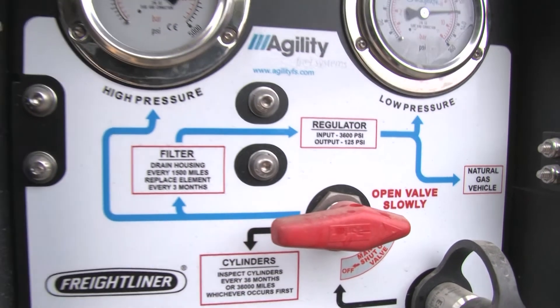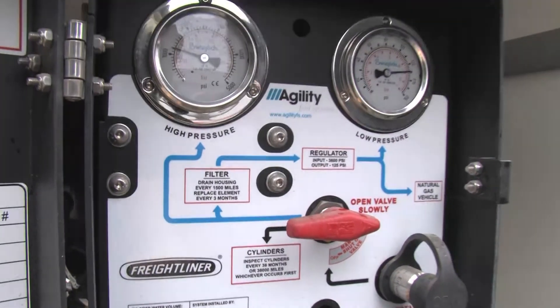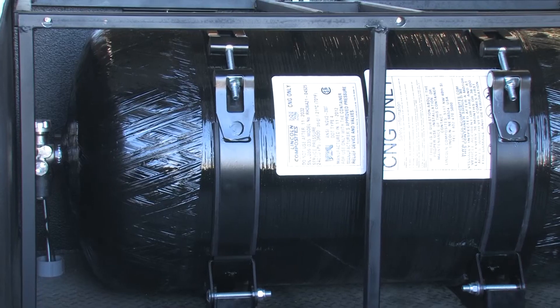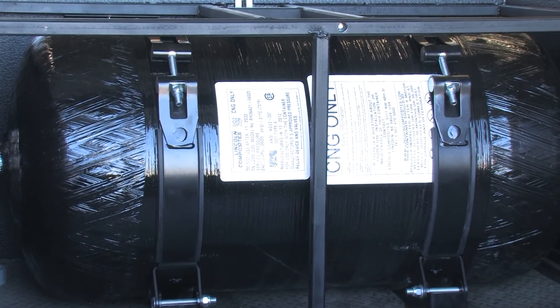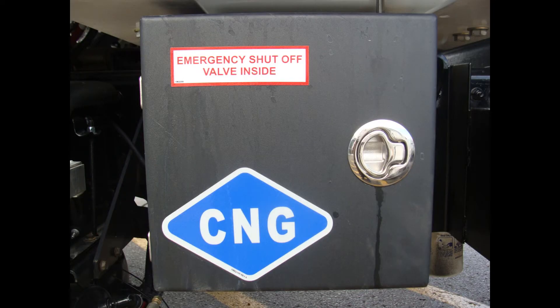Quarter-turn valves must be easily accessible, mounted securely, and must isolate the storage cylinders from the rest of the system. A weather-resistant decal identifies the location of the valve.